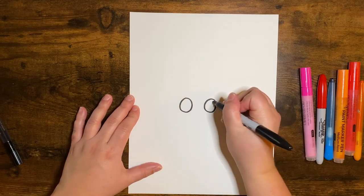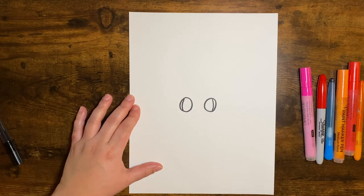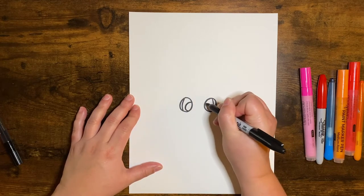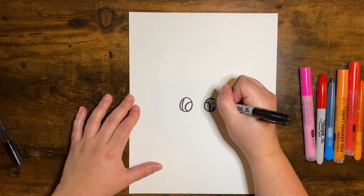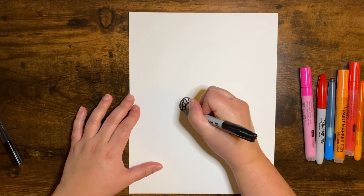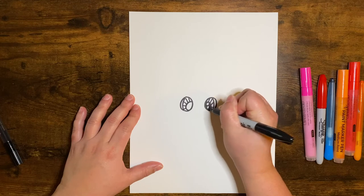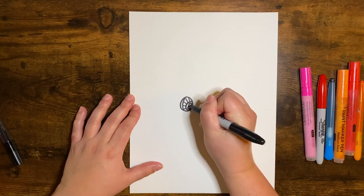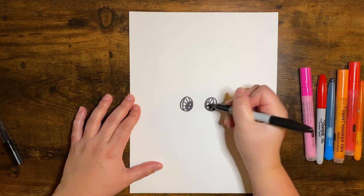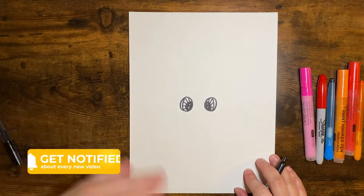Now we're going to go ahead and add some fun detail here. You're going to make a curved shape on the outside of both eyes, and then right in the middle make a big curve shape, almost like you're making a circle. Then in the middle, I'm just drawing lines going up towards the middle and down, and then two circles here. Go ahead and color around them black. The side was a little bigger, so we'll just go back and try to make them the same — but it's okay if it's not.